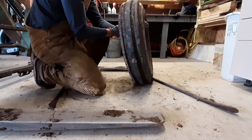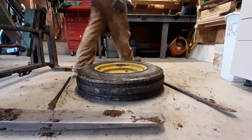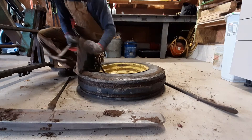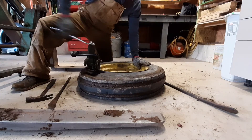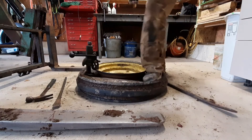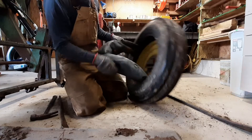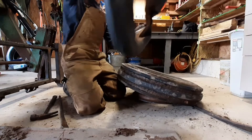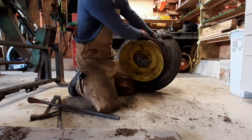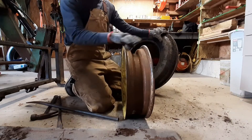Actually, this will be easier once you push the other bead off the rim as well. So I'm going to clean up and paint these rims and then put on the new tubes and new tires.